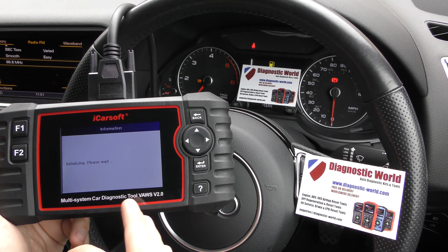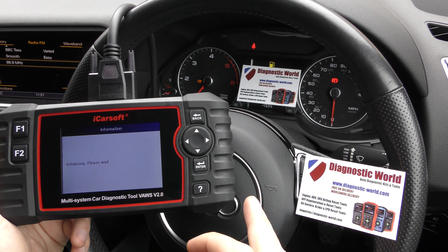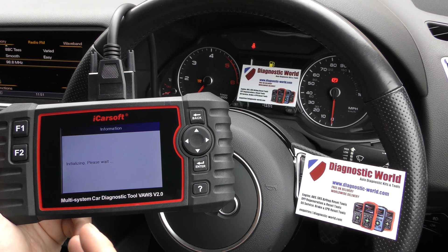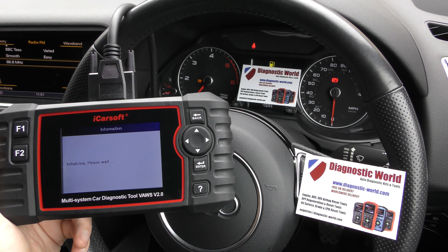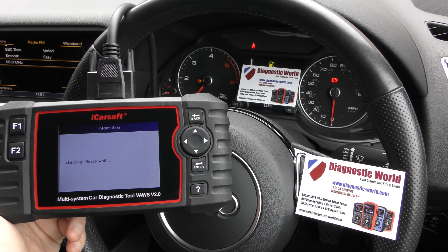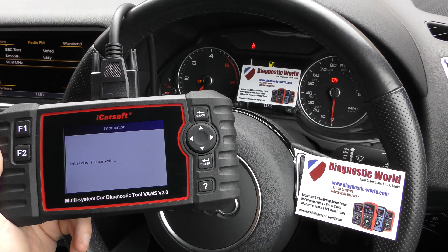Normally it does take a few seconds, but in this vehicle it is taking a little bit longer to connect. Normally this screen here would only be on for maybe five or six seconds, but it's taken up to about a minute in this particular car for some reason. I'm not sure why that's happening, but we'll get there — probably just a few more seconds.